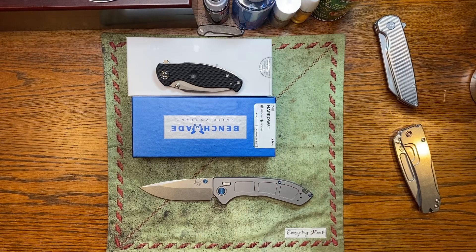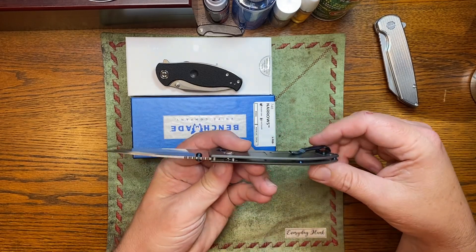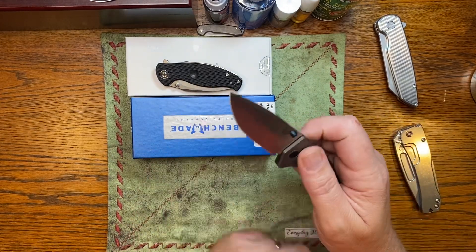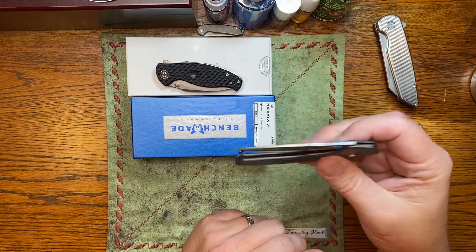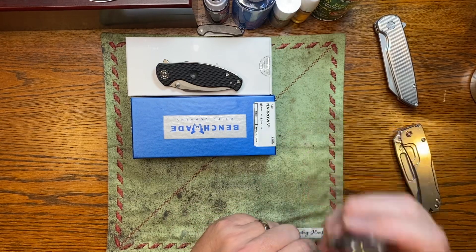What's up Everyday Blades! So we've got a knife here that has drawn a lot of opinions. Today I'm going to give you mine — the Benchmade Narrows. It definitely earns its name because this is one thin knife. And spoiler alert, it's a good one. It's an expensive one, but it's a good one.